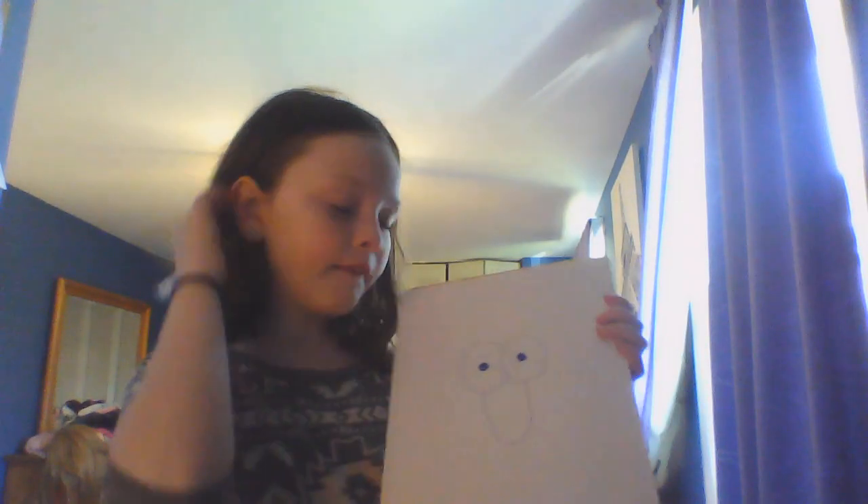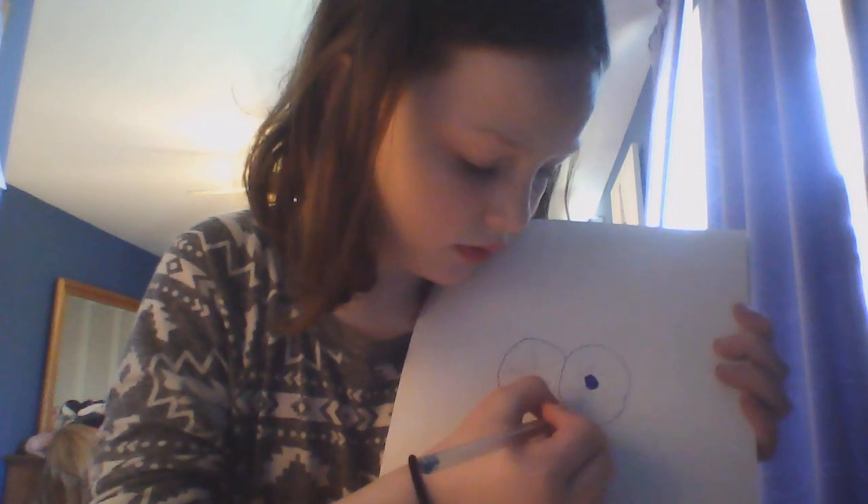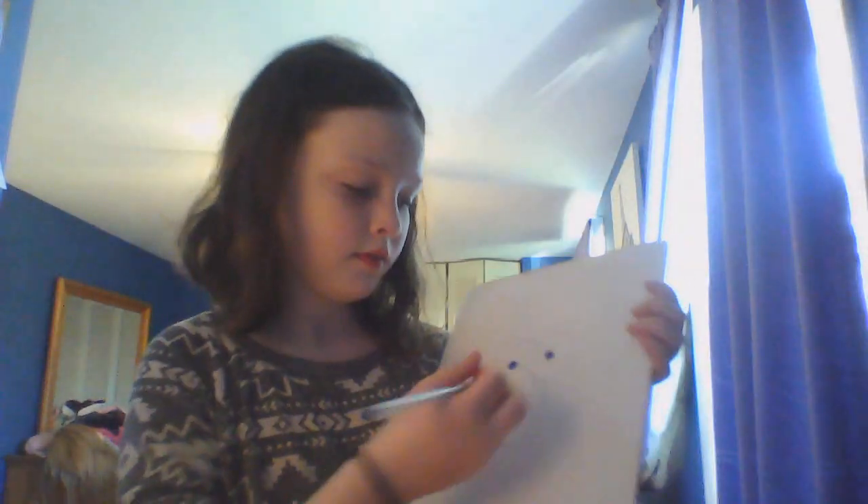Some swirls there. And now we're going to put his nose right under his eyes on the tip — we're going to put a little scoop like this. Then we're going to do some light lines around it, which just gives it a little bit of dimension.